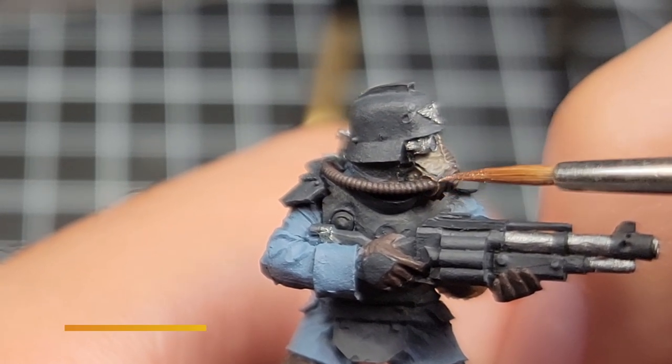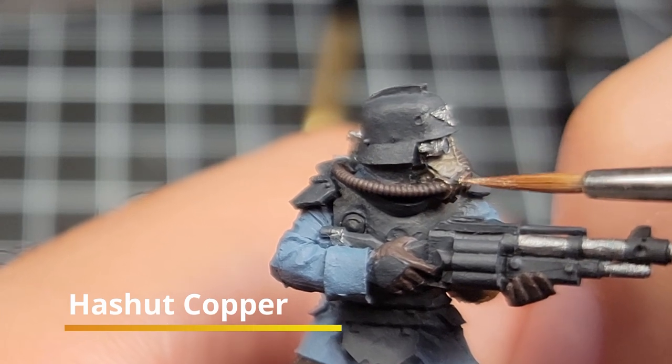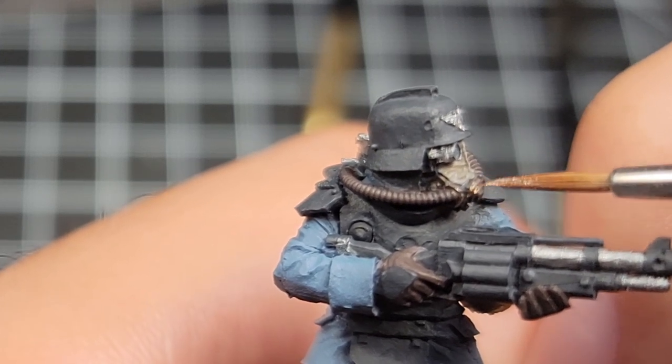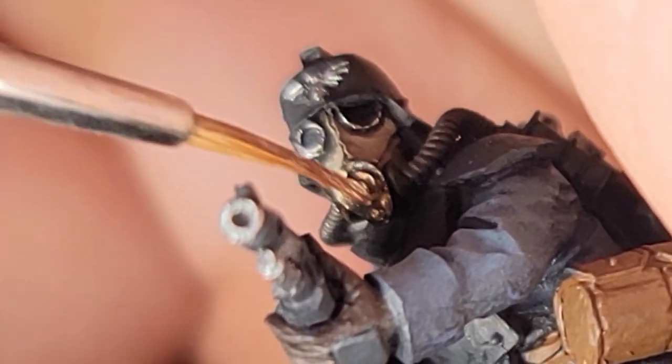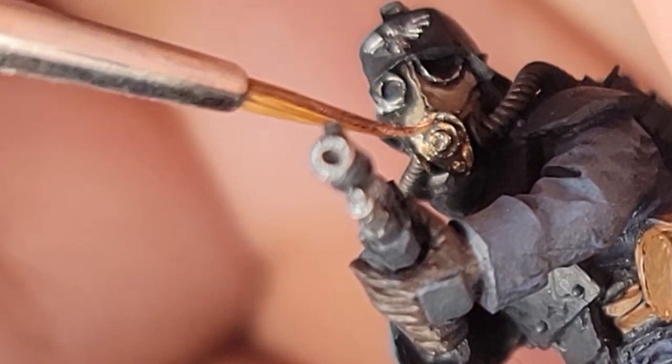First off with the metals is Hatchet Copper. I'm using this to get all the buttons on the model and the mask. You can see I got the little insert part where the tube goes in as well as the face part of the mask. Just get all that Hatchet Copper over the Rhinox Brown you laid down earlier for the undercoat.